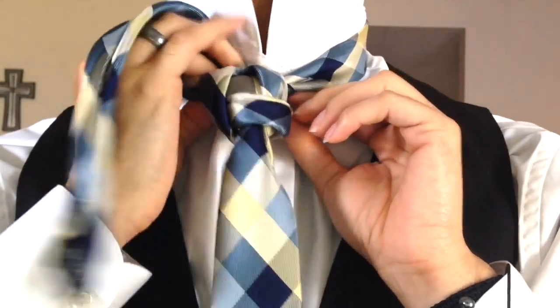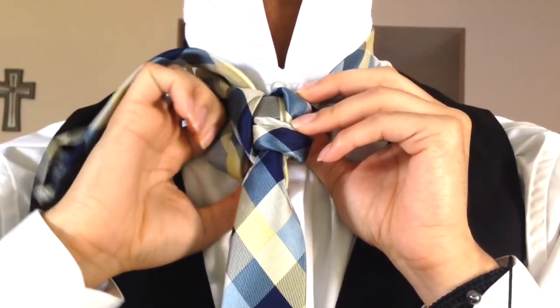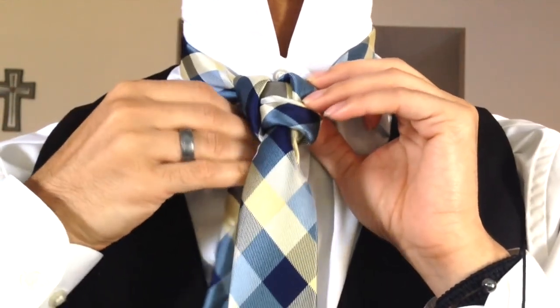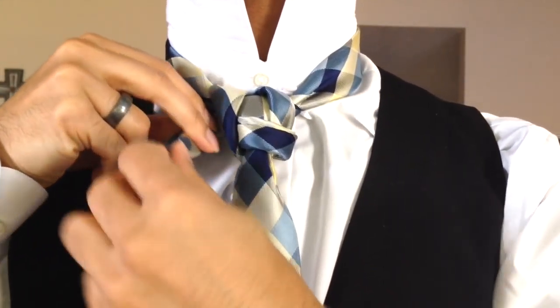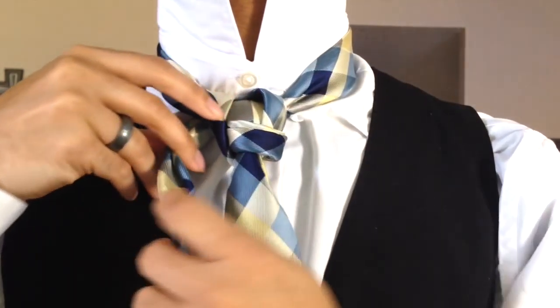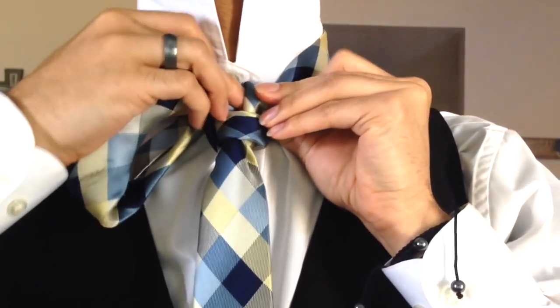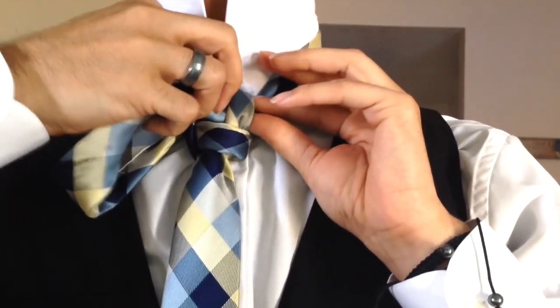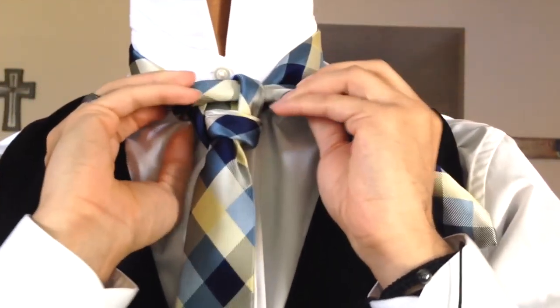It kind of favors the hashtag knot. So now that I've come down I'm coming back behind my tie, going up and over the opposite side just like so. I pulled it through the center there and from here I'm going to bring my tail end up and over, across and through this loop.